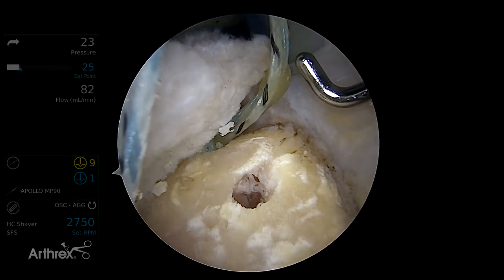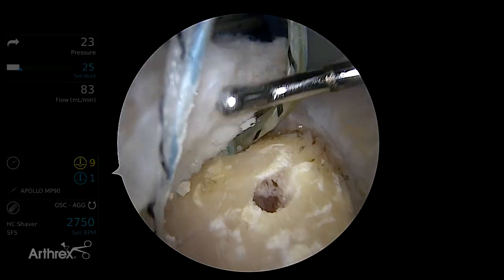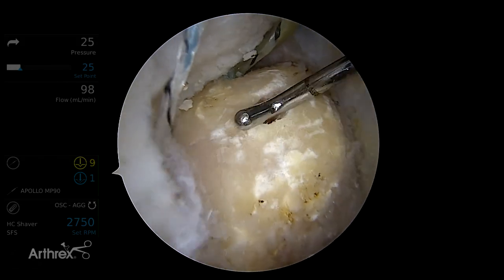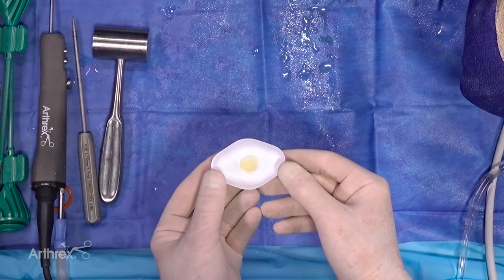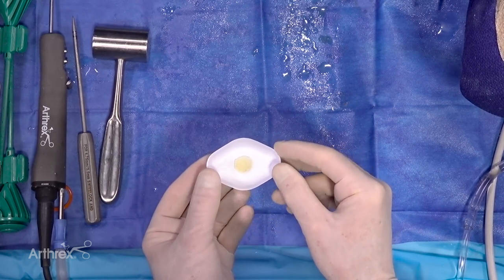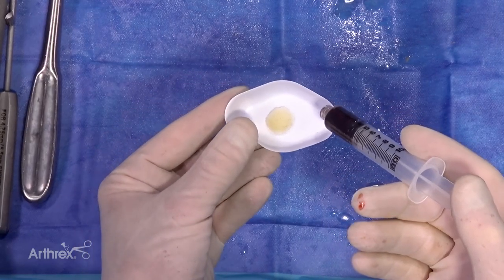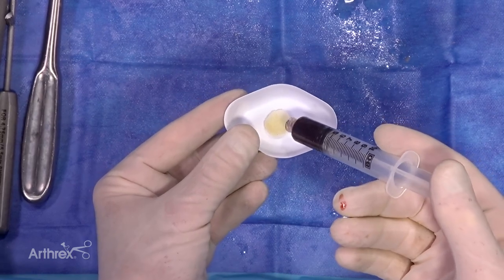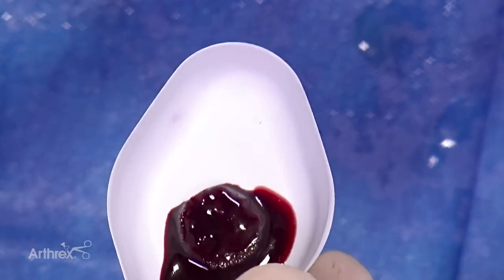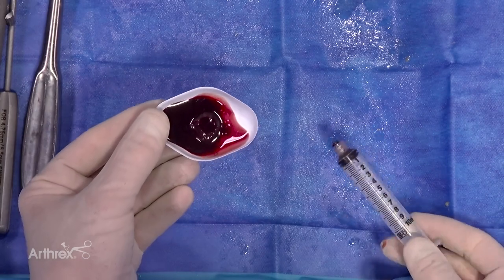We're going to apply the bio button to our knotless mechanism so the bio button will lay at the footprint, and then we'll complete the double row repair over the top of the bio button to compress it to the tuberosity footprint. Here's our bio button — this is demineralized cancellous bone matrix; this specimen is three millimeters thick and twelve millimeters round. Here's the application of our BMC to the sponge — we're just going to let it all soak in. The recommended soaking time is five minutes for the button in the BMC.